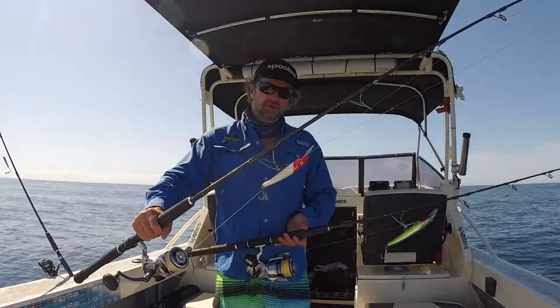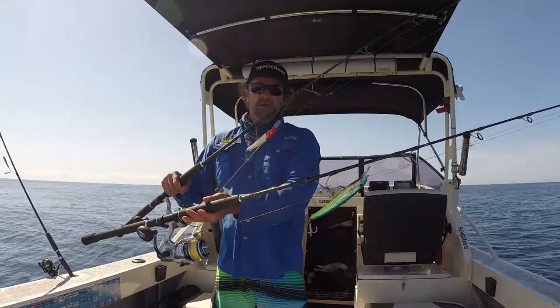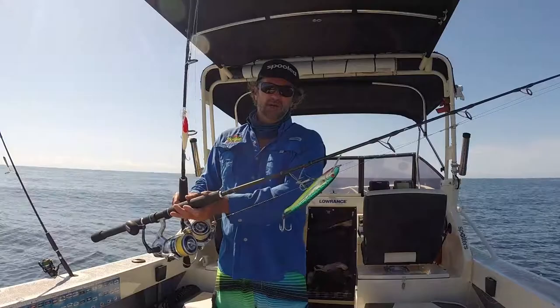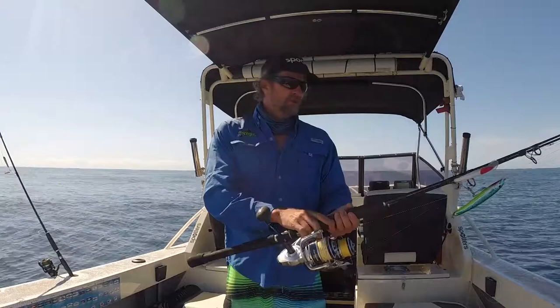If I find there's any spotty mackerel around on the day I'll stick to the smaller sized bib lures because they're way more effective. You will get spotties and the smaller mackerel on your 190's or your bigger lures, but not as often. If I find there's just Spanish around I'll use 190's — the biggest size bib lures — because I know they're going to target the fish I want for the day.